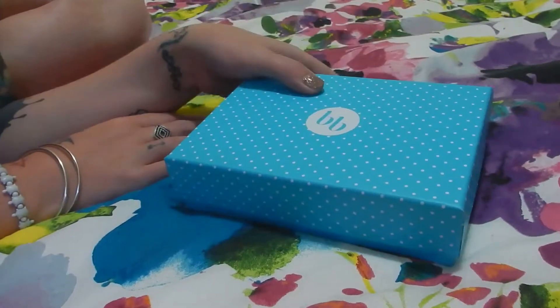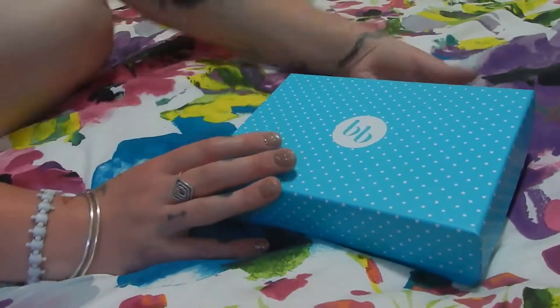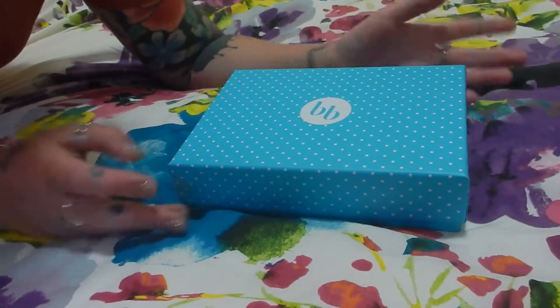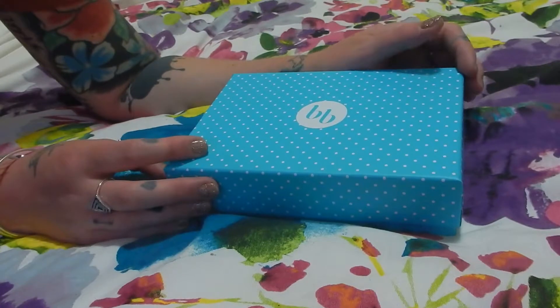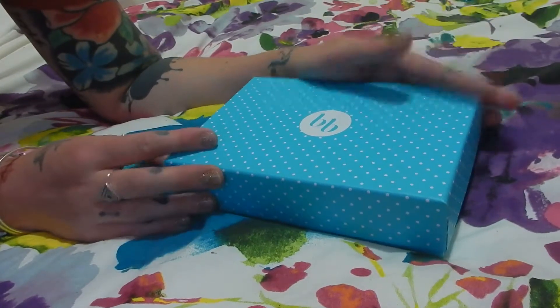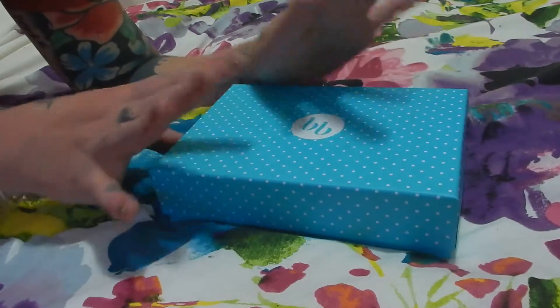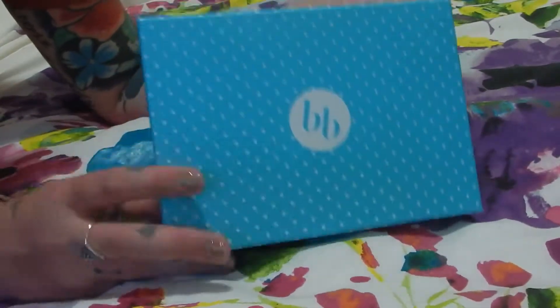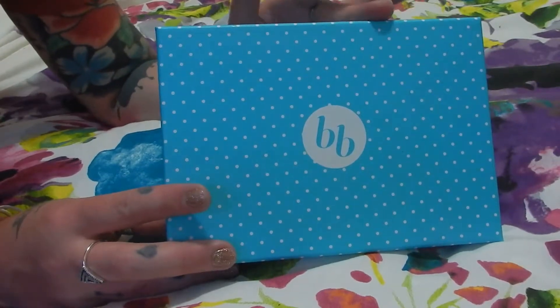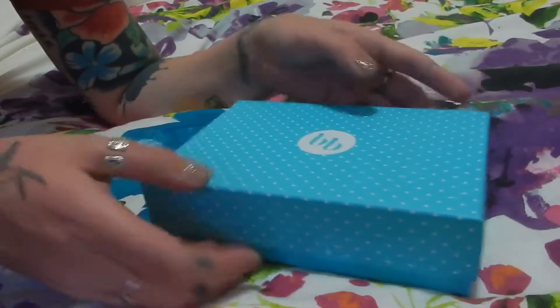Hey guys, it's Lou. Welcome back to my channel. Thank you so much for joining me. I need to apologize again for not posting — I've had family come and stay for Christmas and everything, so I've just been sort of hanging with them, but we're back into it. So here is my December Bella Box. I'm gonna have this posted in the next few days so it's up before the end of the year, but for the moment let's get into it.